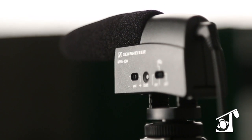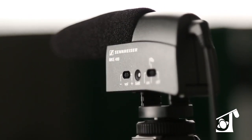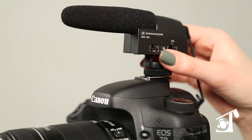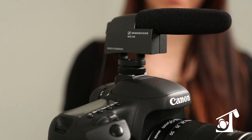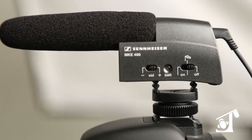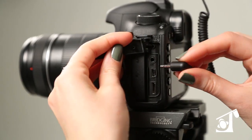It has a durable, all metal housing and the unit is compact and lightweight enough that it won't interfere with your camera's handling. The MKE 400 attaches to a standard lighting shoe mount via the integral shock mount, which effectively suppresses handling noise and connects to your camera via the external microphone input.